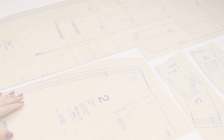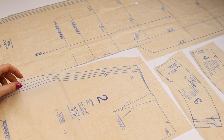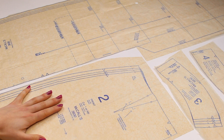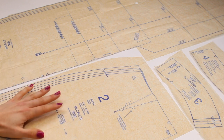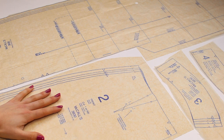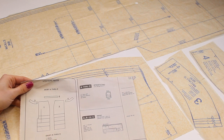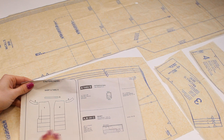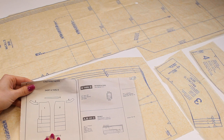Now we're ready to take the pattern out of the envelope and start working with the sizing. Take the pattern out and roughly cut out the pieces you need — for this skirt, you'll need the front, the back, and the front and back facing pieces. The booklet that comes with the pattern will clearly show which pieces you need. You may also want to cut out piece five for the belt carrier. I like to tick pieces off to make sure I've cut out everything required.